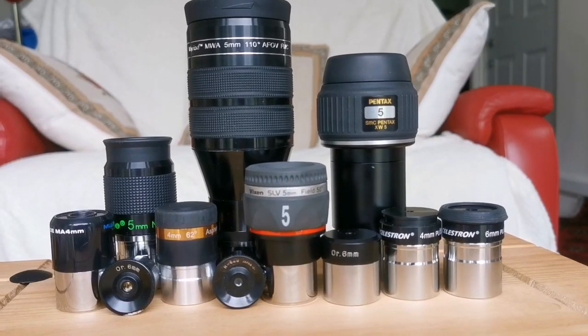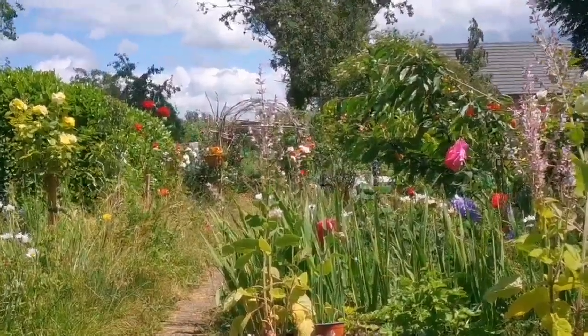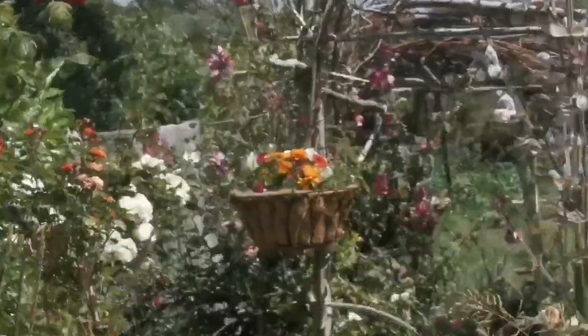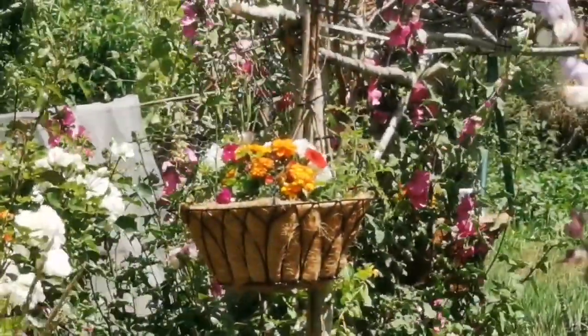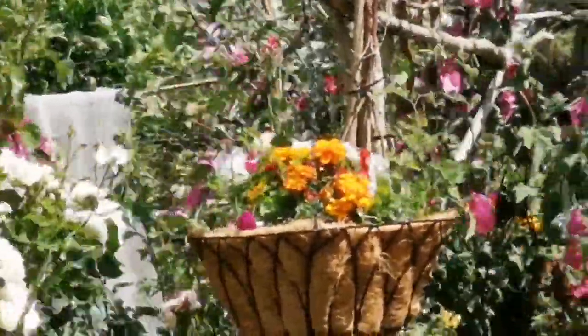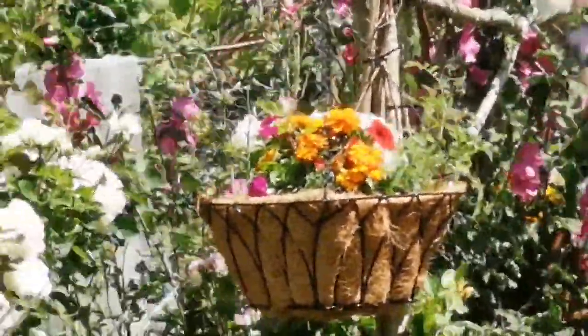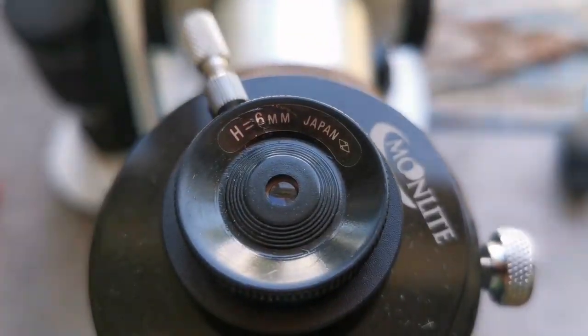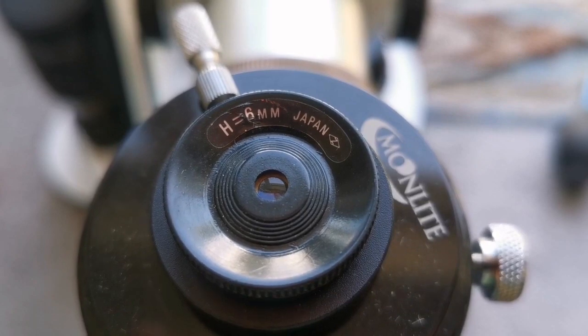I'm looking at a hanging basket — this is the view I'm videoing — and I'm looking at one of the marigolds in this hanging basket. Let's see how it looks through some of the eyepieces. This is the Huygens 6mm eyepiece.